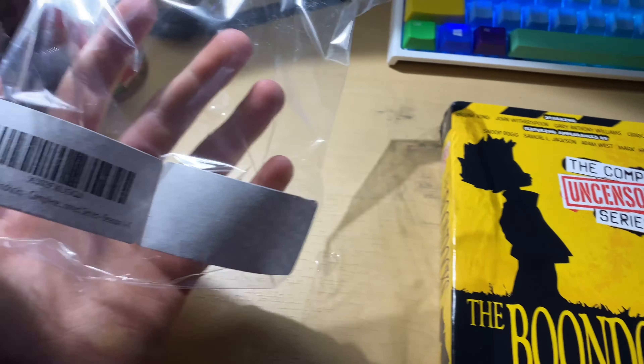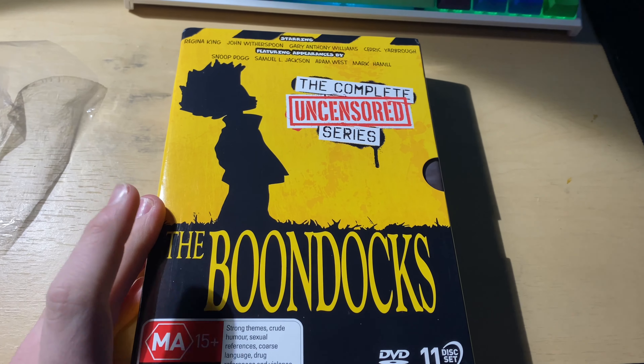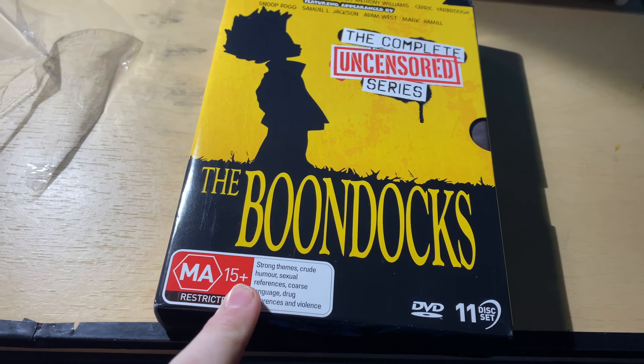I just got this in the mail, just took off the wrapper. This is The Boondocks: The Complete Uncensored Series — it has a little age restriction thing on it, lists all the voice actors, says 'The Boondocks' on it. This is something I was really excited for. Even though I've never watched one episode, I've seen clips and it looks hilarious, so I decided to get it. It cost about 45 bucks, which is quite a bit, but I think it'll probably be worth it.